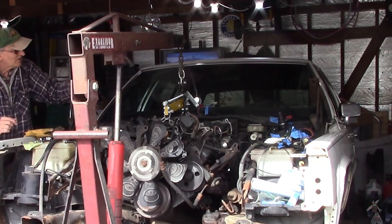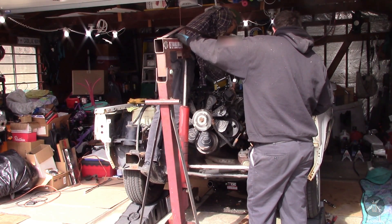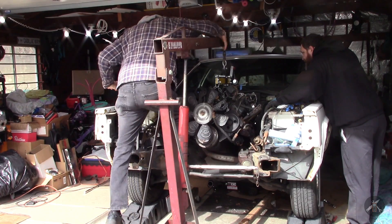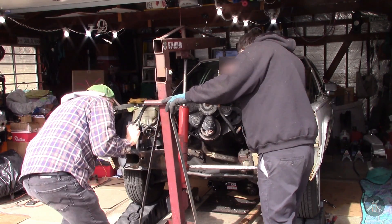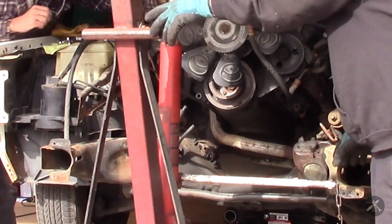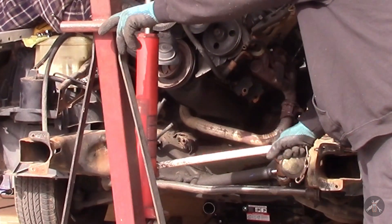Now we need to roll it forward. We need to lift just a little bit so we can get the exhaust clear. The exhaust is very close on this side — close but not quite touching. We're still hanging free, the transmission's not hitting. The stick's clear. There we go — it's over the clamshell.